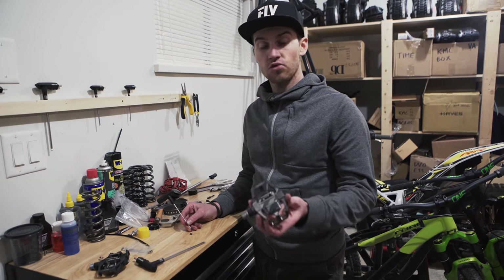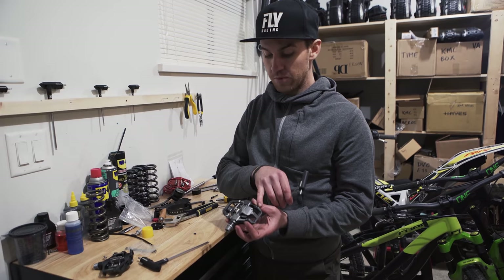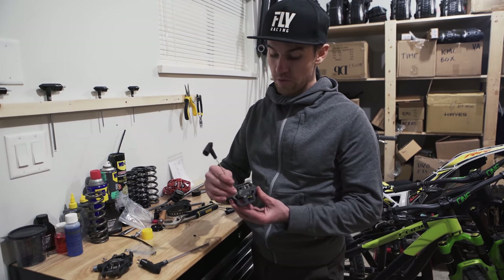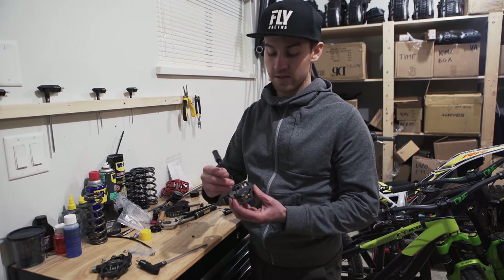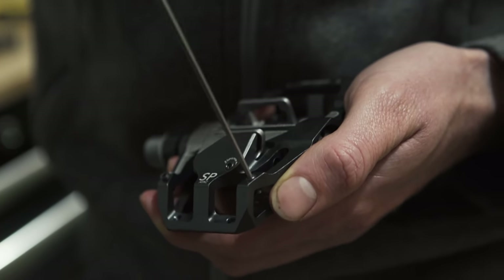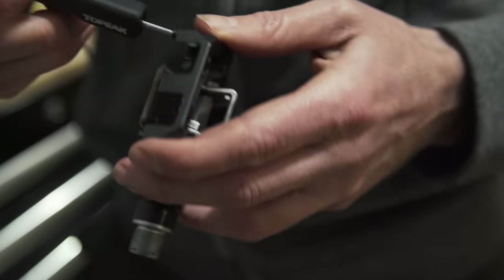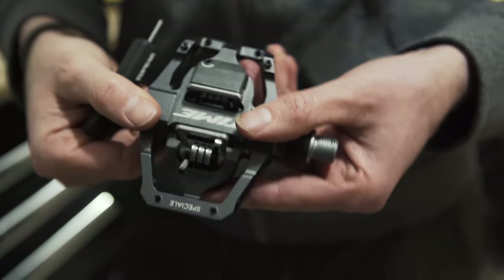For this bike I'm running my go-to pedal, the Time Speciale 12. You can fit pins on both the front and back. I only run pins on the back because that gives me enough grip when I'm clipped in. The pins on the front only help when you're not clipped in, so I don't use them — just the ones on the back.